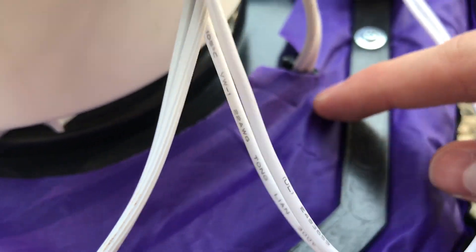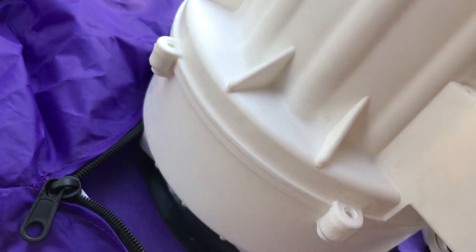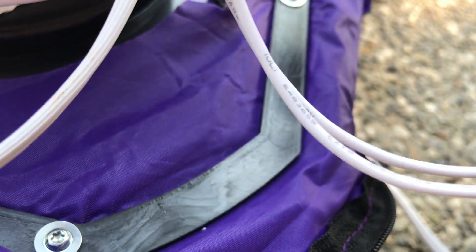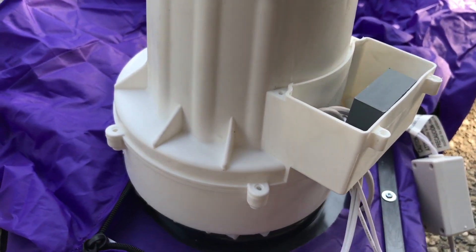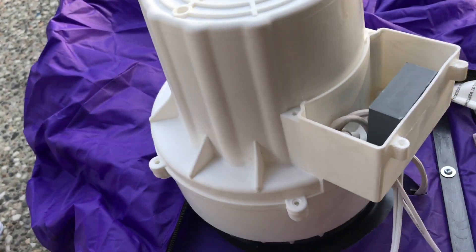The power cord goes through there and up inside this box. One wire goes into the motor part and then comes back out and powers everything else. And that's it — that's what's inside the slow starter.